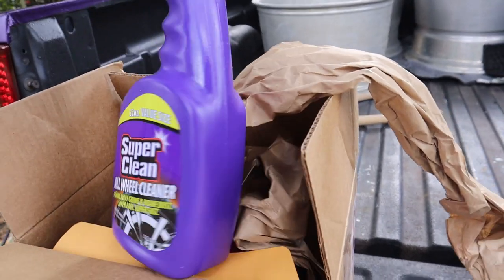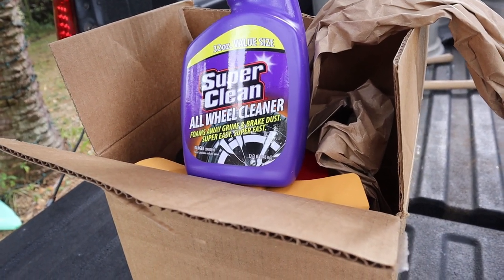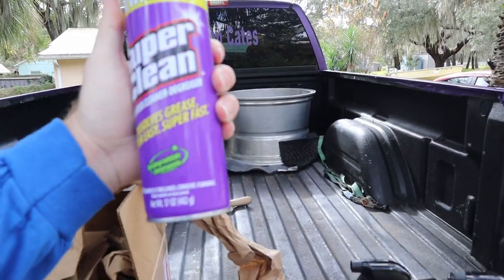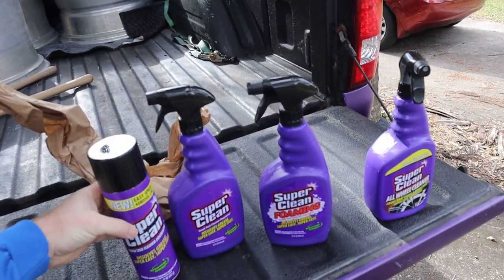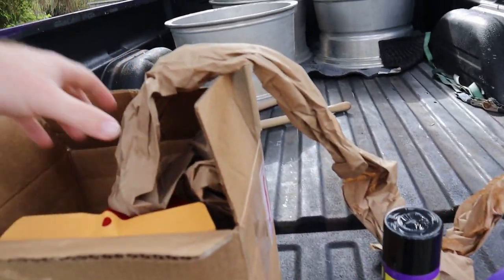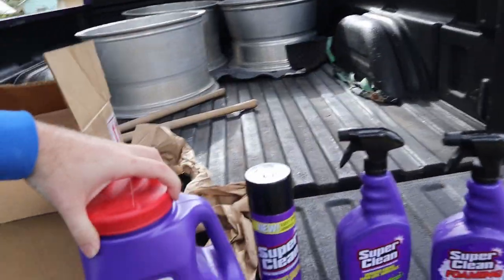We've also got an all wheel cleaner that foams away brake dust - super easy, super fast. We can test that out. And then there's one that comes in a spray can - basically the same thing as what's in these squirt bottles, just in a spray can. And then we've got some floor absorbent.